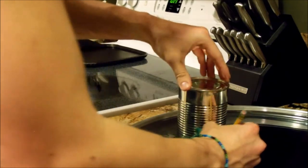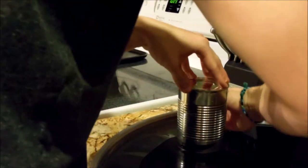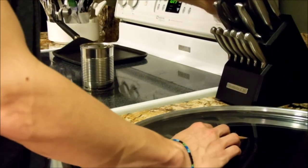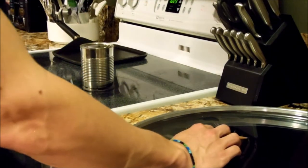Alright, so the first thing you're going to do is use your can to outline where you want your porthole to be. Then you're going to put it on your stove, set on high, and wait 30 to 60 seconds.